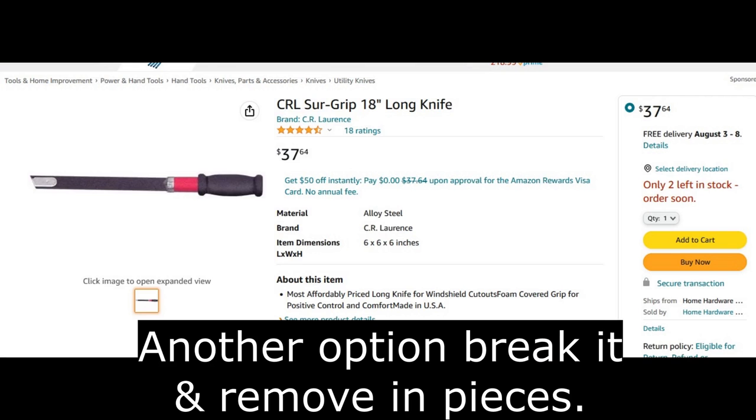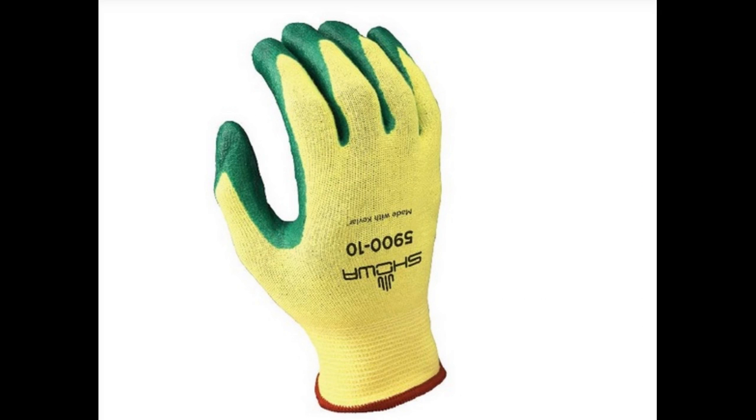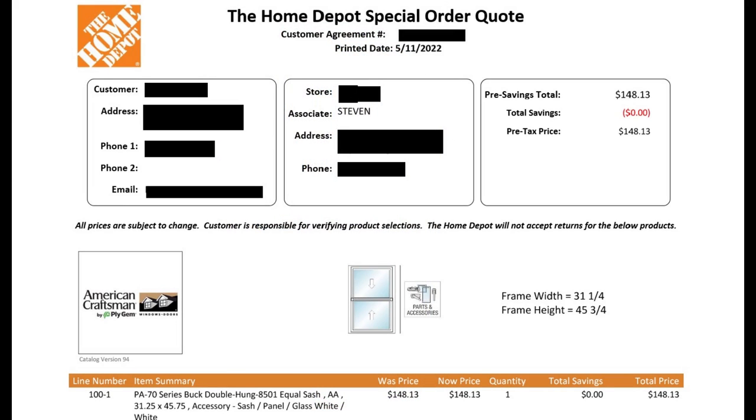Before investing in a different knife and Kevlar gloves to protect my hands from getting cut, I decided to look into buying an entire sash from Plygem.